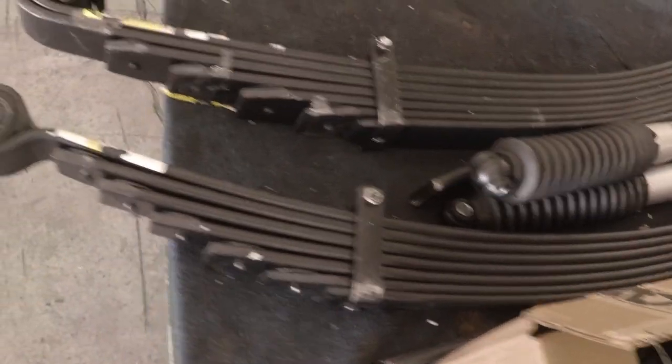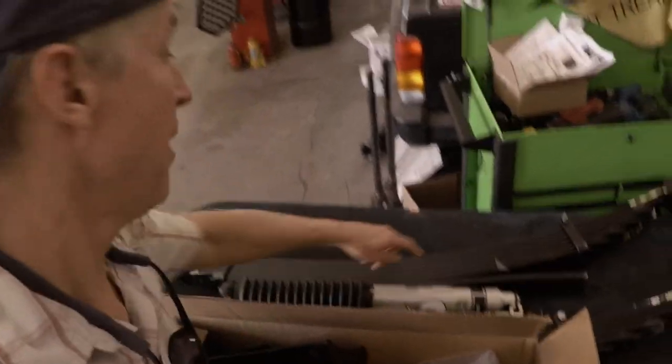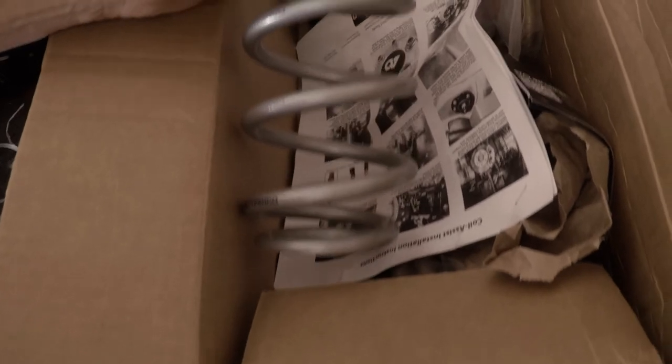Here we are at Bucks 4x4 and here are the parts Agile sent up. I have no idea what most of these are for, but these are overload springs — I just learned that. They don't really affect your ride until you really need it. But these coil springs look cool. Check that out. Thanks Agile and thanks Bucks 4x4, Boise, Idaho.